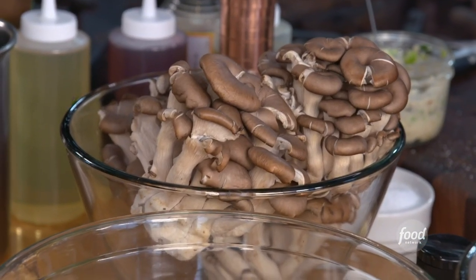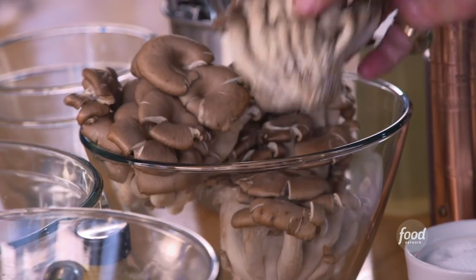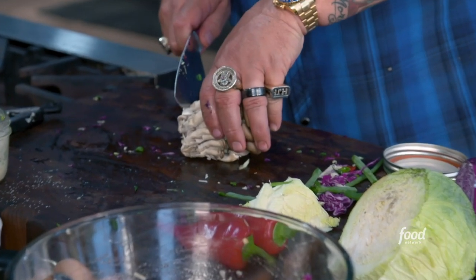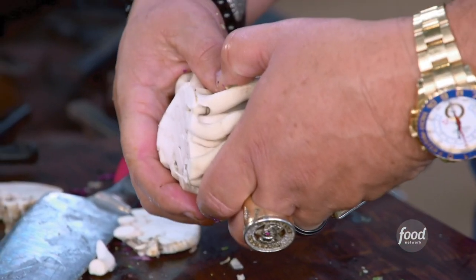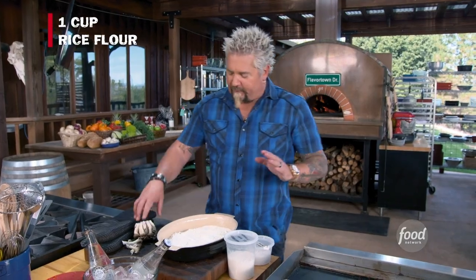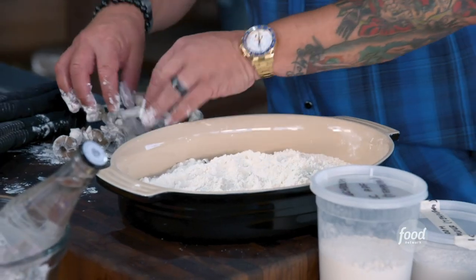Now the mushrooms — if I have my choice, it's going to be whatever's the freshest and looks the best. We have these beautiful oyster mushrooms. You can see how they've grown. We're going to take the bottom off here. They're probably going to start to come apart a little bit, and we're going to pull them apart and dredge them in some flour. AP flour and rice flour — very simple. Just going to take the mushrooms, break them into a couple of pieces, and give them a little dredge so some flour will stick to their natural moisture. Now I've got to grab a couple of eggs.